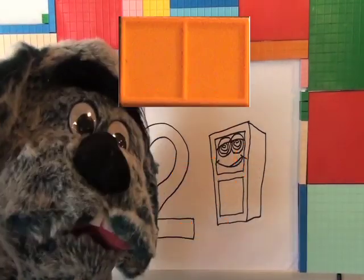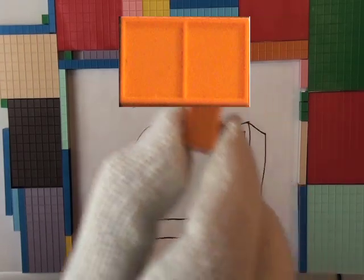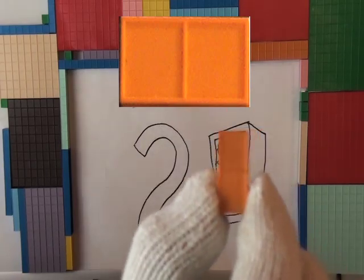But what color are they? What color is this? Looks like orange to me. Looks like one, two units — it's a number two unit.